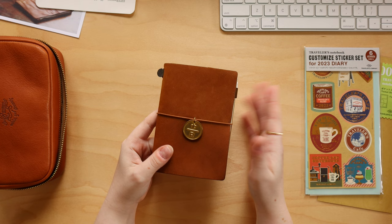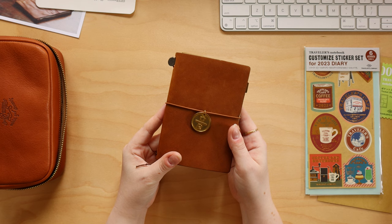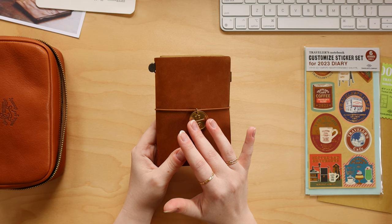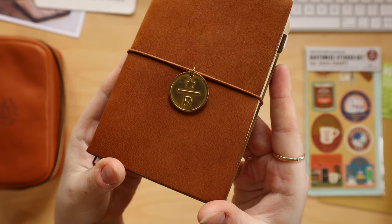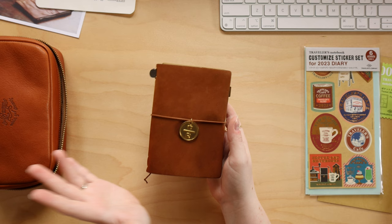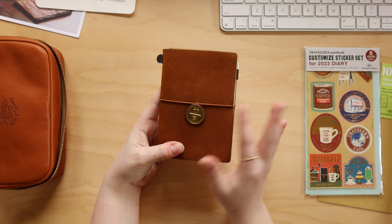This is my passport traveler's notebook, which I use as a planner. The cover is the camel color. I love brass charms, so I have brass charms on both my notebooks. This one is a brass charm from the Starbucks collaboration with Traveler's Notebook — it's a Japan exclusive, but you can get it at third-party resellers, which I'll link below. As a previous Starbucks employee, this charm means a lot to me, so I like having it on the front of my notebook.